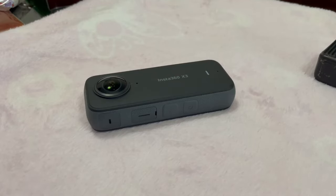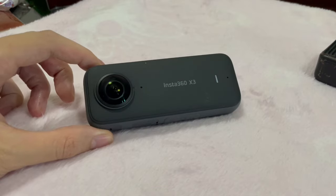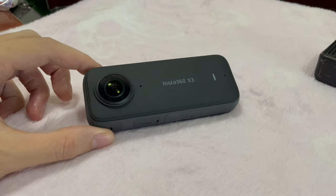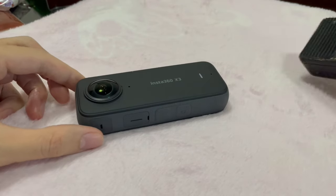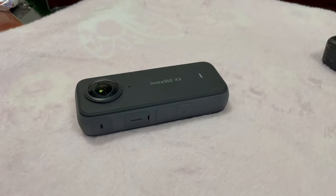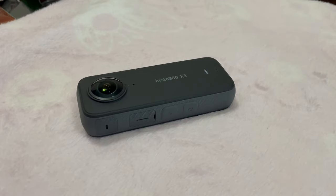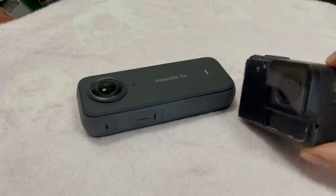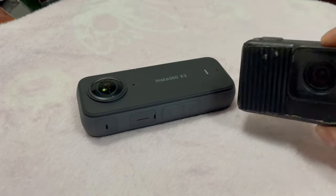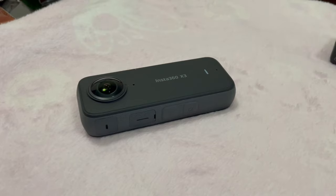Welcome back to a new video. So recently I bought myself this brand new Insta360 X3. It is a 360 action camera, kind of like the GoPro in terms of functionality, but with added 360 abilities. The reason I bought it was because I needed a new camera for my recent trip to Vietnam. It's been about four years since I last bought a new camera — I've been using the GoPro Hero 7, and even though it's a decent camera, it's kind of boring and I wanted something new and exciting.